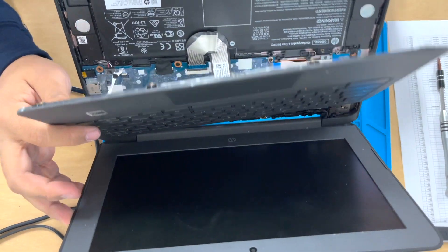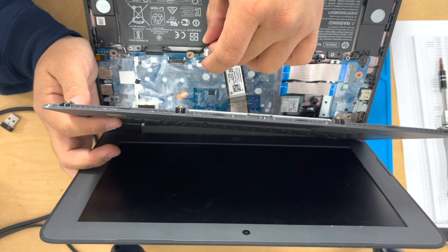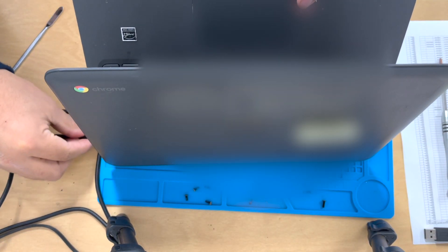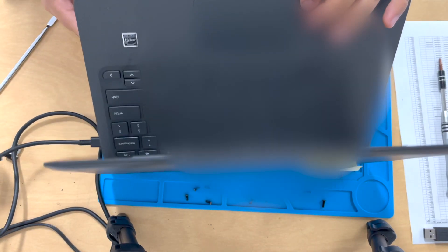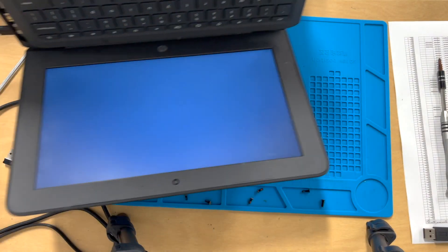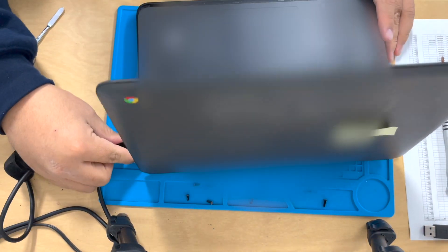So now the moment of truth. All you do is disconnect the battery. We're going to unplug the battery and then plug in the charger. Now you guys can see that we plugged in the charger and we have a blinking white light. That just means the computer is on but there's no battery, so it's not charging — that's why it's not orange or amber.